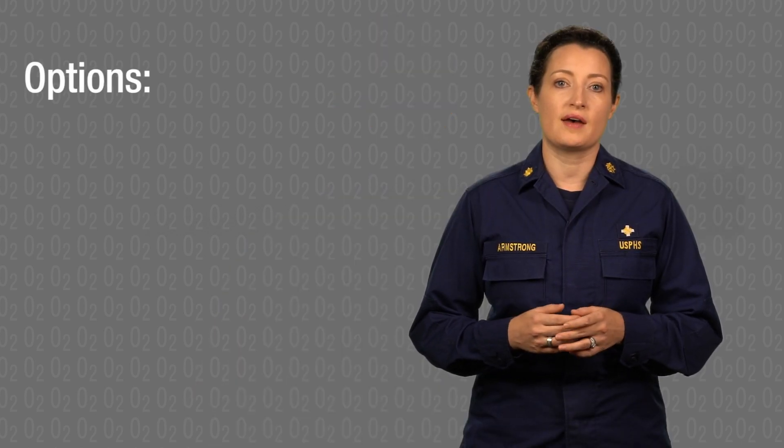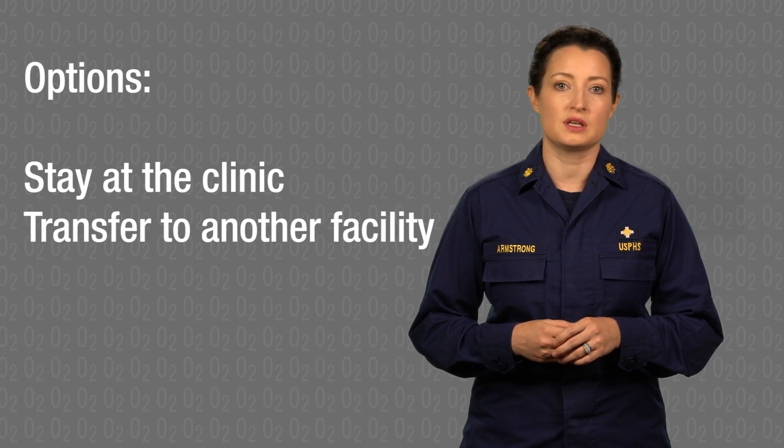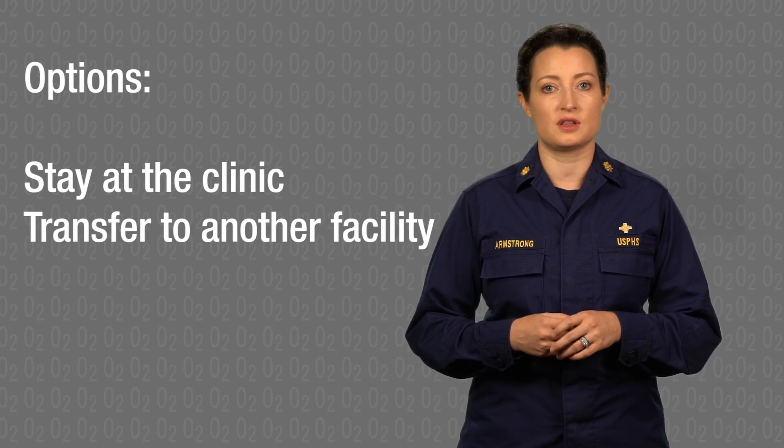The patient may need continued oxygen therapy for multiple days or weeks. Options may include having them stay at the clinic if there is capacity, or transferring them to another facility or hospital for continued oxygen therapy. There, providers can continue to monitor the patient's oxygen levels and wean the patient off of the oxygen therapy once they no longer require it.